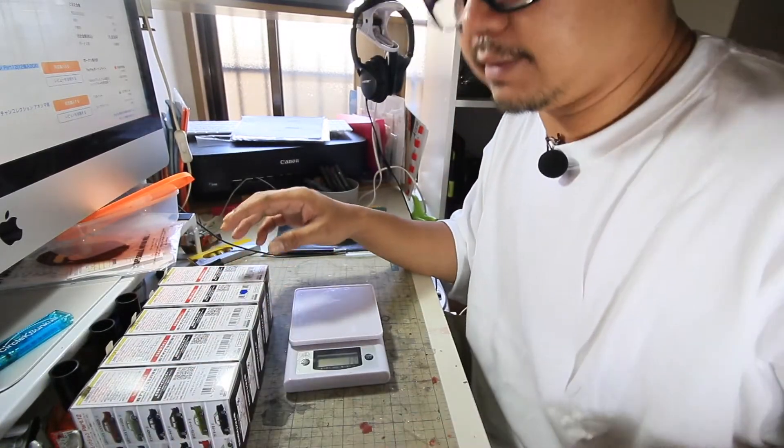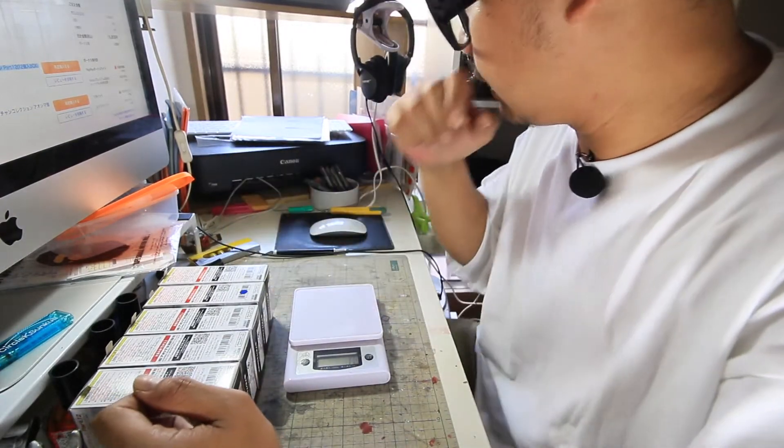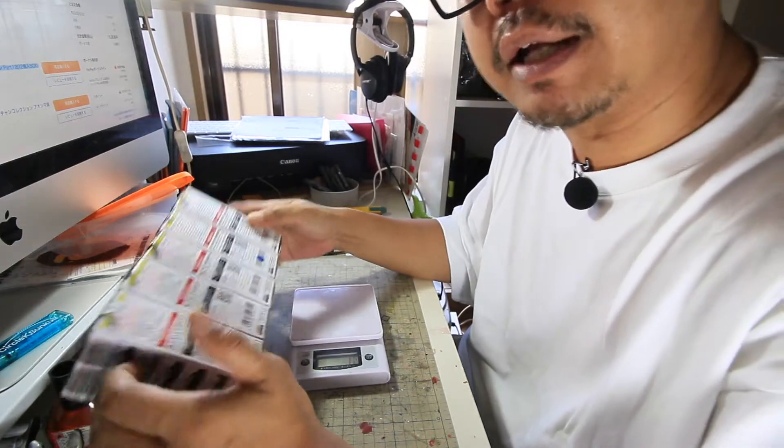Kita buka. Sebelum buka, jangan lupa timbang. Sekarang gue mau ngetes, karena tadi udah ada data berapa berat-beratnya. Kita ngetes nih — ini kan belum buka, ini 5 nih.